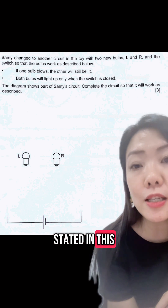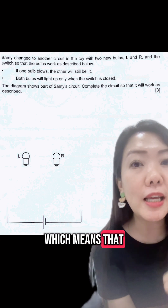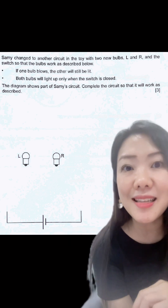The next condition stated in this question is that both bulbs will light up only when the switch is closed, which means you must add a switch and connect it correctly to the circuit to complete it, and that is your third mark.